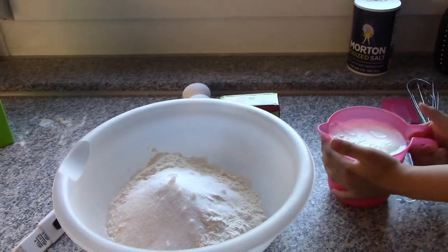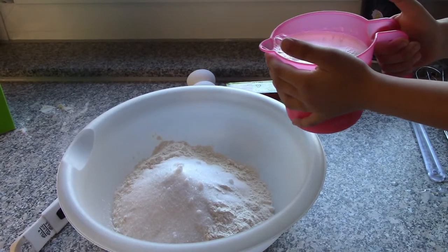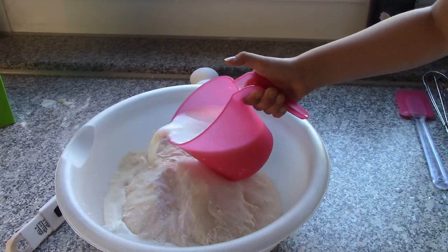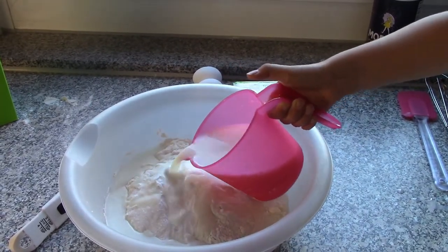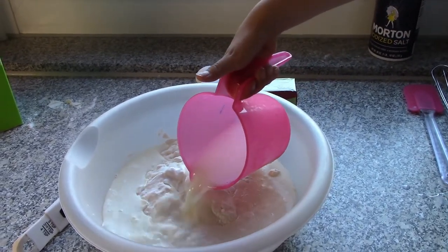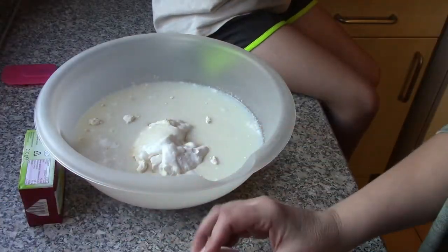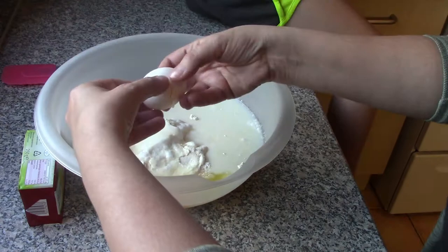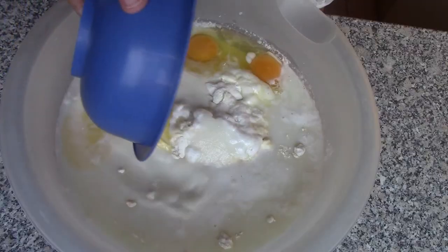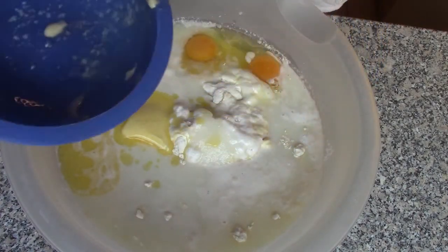Very carefully, pour it on in. Good job! Pour it on in. Now we need two eggs — one, two. Pour it on in. Nice work, Hailey!